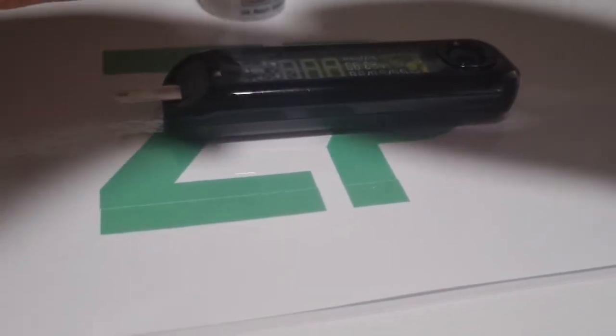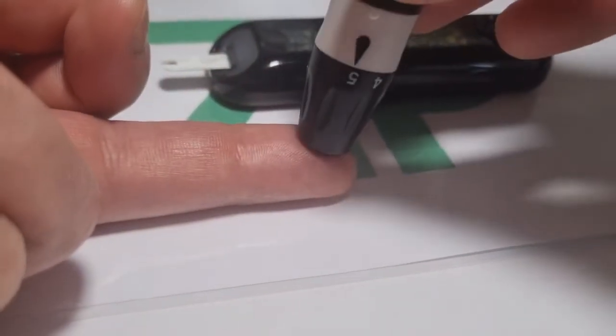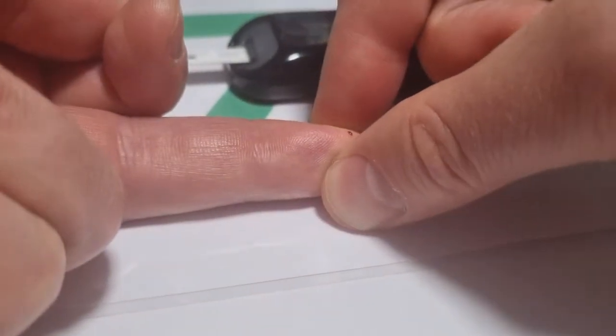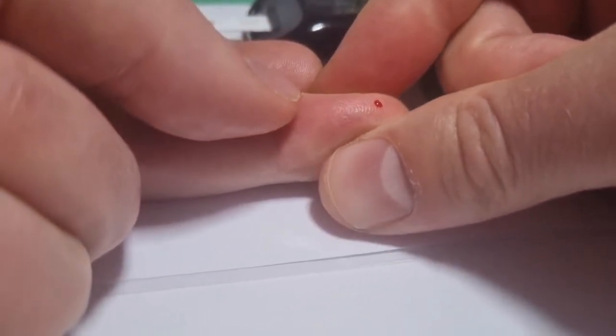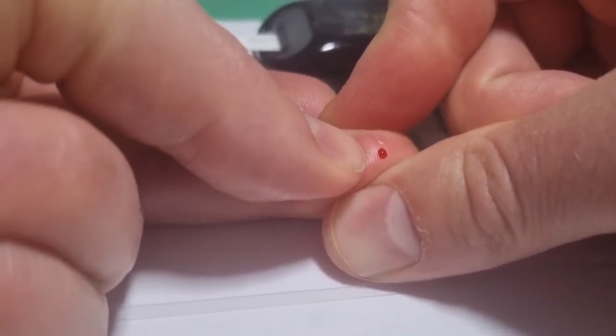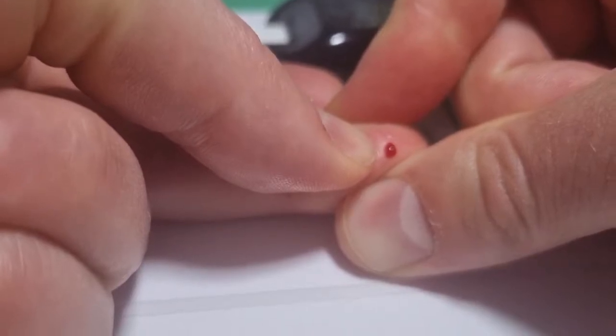Now what I'm going to do is gather the sample, and the sample is easy enough to gather. So you do that, and I might have to do that a bit more — try and get some blood. Hopefully that's enough blood now.